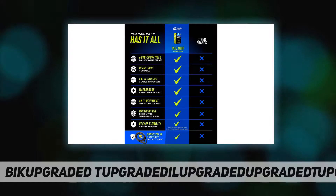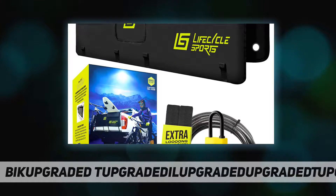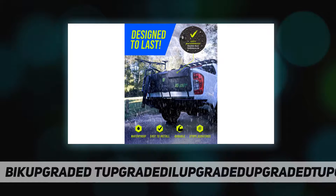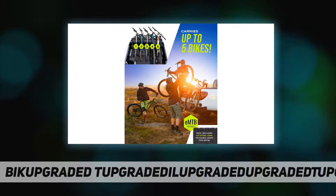As a bonus, this tailgate cover for bikes has two zip-sealed storage pouches, perfect for storing and protecting your dirty gloves, tools, and loose items. It also has a large removable window compatible with most backup cameras to enable backup camera visibility.